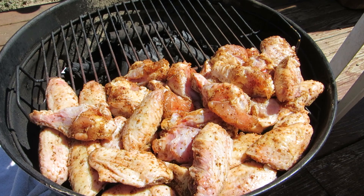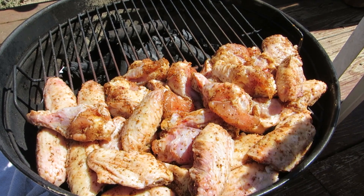We're going to cook these in the 325 to 350 degree range for about an hour, and we're going to rotate them around about every 20 minutes or so to ensure even cooking.